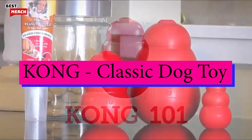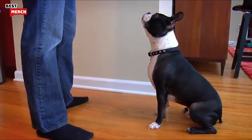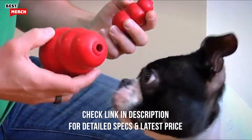Most dogs need to learn to use a Kong toy. Follow these steps to ensure your dog knows how to enjoy all the benefits of this versatile toy. It's important to use the right size Kong so that your dog can have the safest, most enjoyable experience.